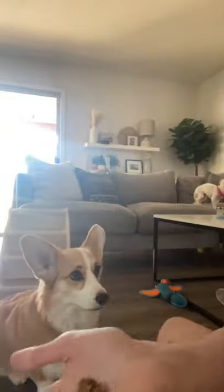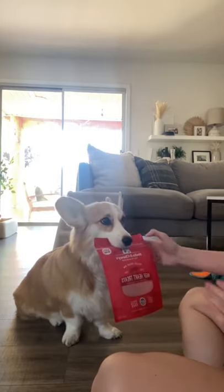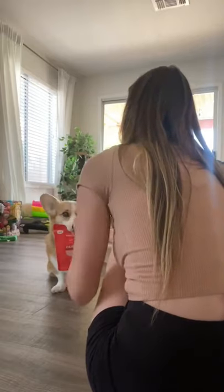Today I'm going to be teaching Willow how to hold a bag of treats. She knows how to hold small toys in her mouth, so we weren't starting from scratch. She's stubborn, so I have to convince her that there is a reward at the end of this challenge.